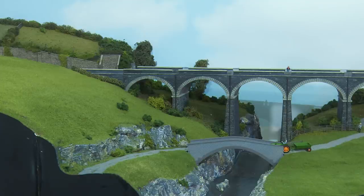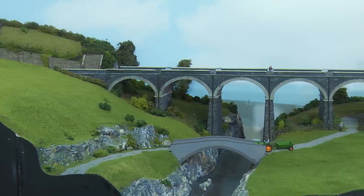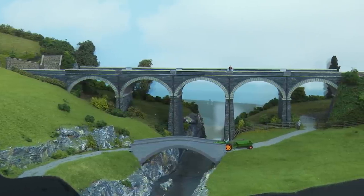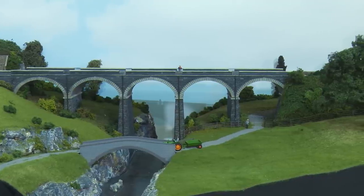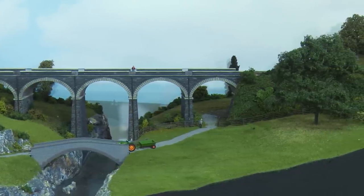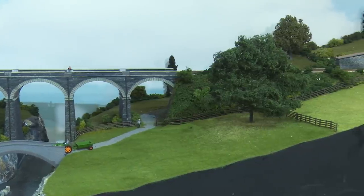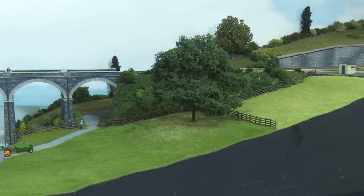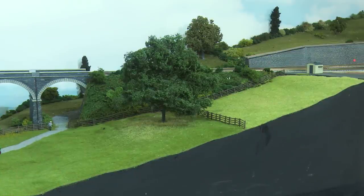One of the first things to consider before we start laying paint on track is actually what environment are we working in. For starters, what season is it? Chadwick is set in mid-summer, so there are lush green fields and the trees are in full leaf. But that isn't the only choice — you might choose a frosty winter scene, snow laden, or something totally different, like a clay works, a brick works, or a coal facility. Once you've decided on the environment you're going to model, then you can move on.